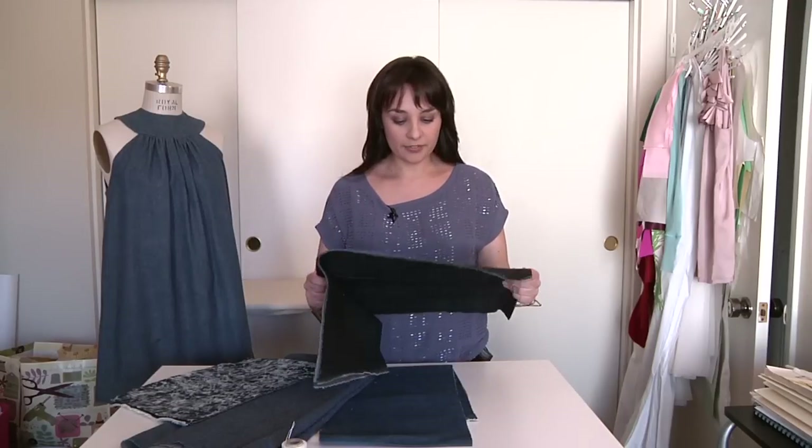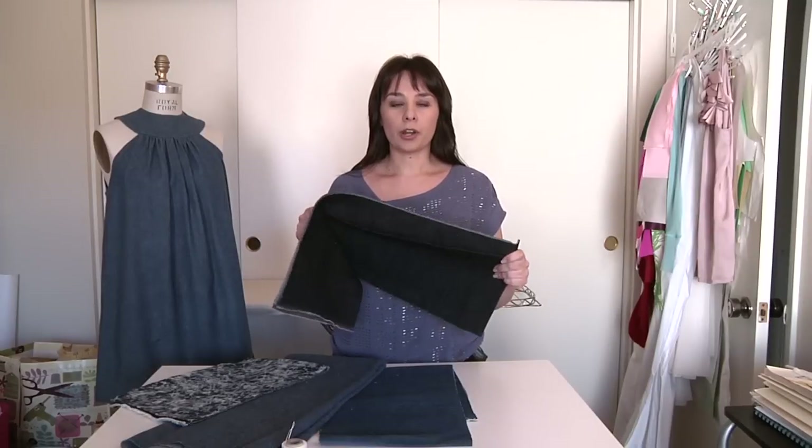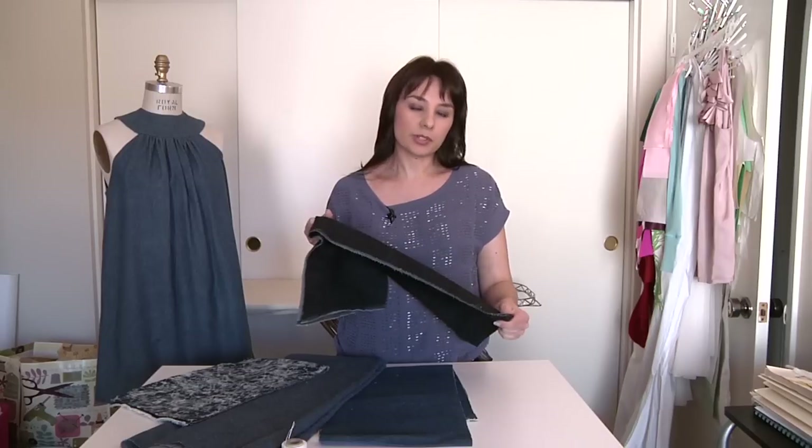The first example I have is a spandex denim. It's a medium weight fabric used for jeans or anything that you need stretch for to be comfortable — even dresses or something like that.